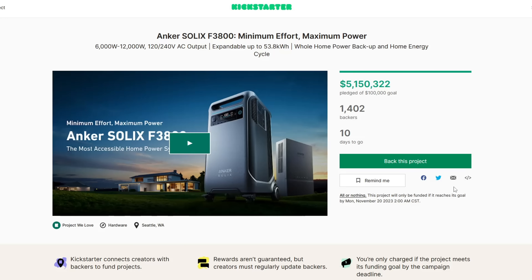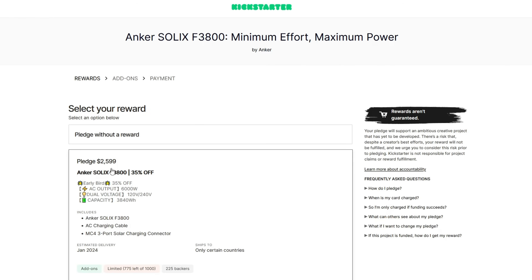If anybody has any questions, comments, or concerns, I'd love to see those down in the comment section. If anybody's interested in the Anker Solix F3800, I'm also going to have links to their Kickstarter page down below. The retail price is going to be around $4,000; however, since it is on Kickstarter, you can get discounts up to 35%. If you found this video helpful, make sure you like and I'll see you on the next one.